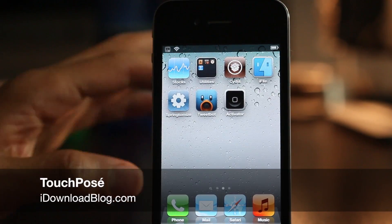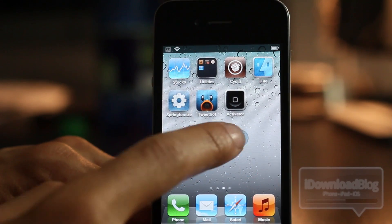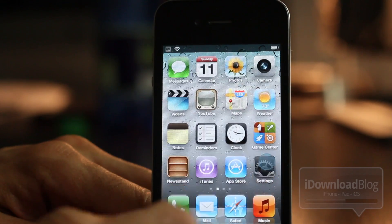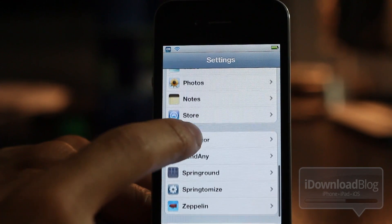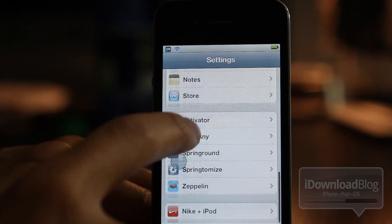How's it going guys? This is Jeff with iDownloadBlog. Let's talk about TouchPosay — it is a jailbreak tweak. You can see right there when I tap on the screen, the little blue dot signifying where my finger is. That's really the full purpose of TouchPosay: to have a little circle on your screen to track your finger movement.